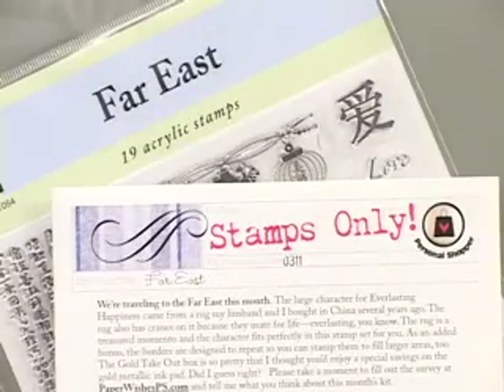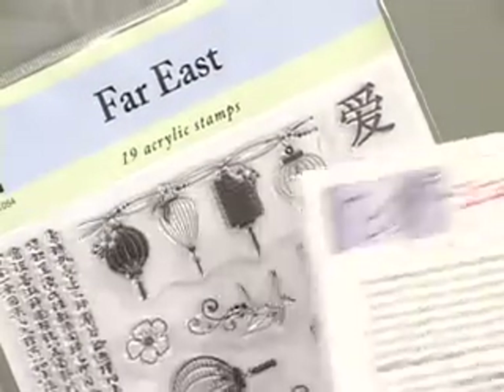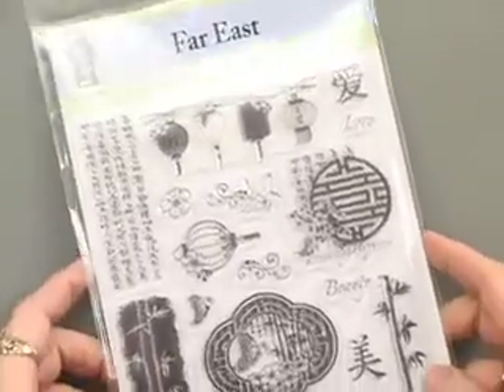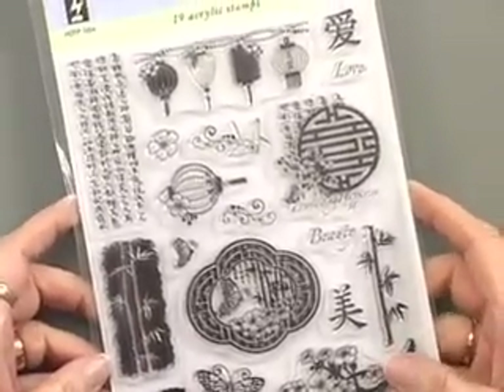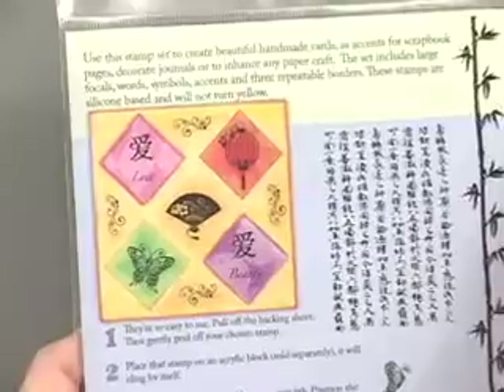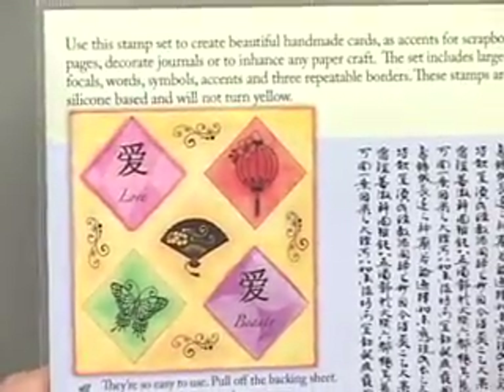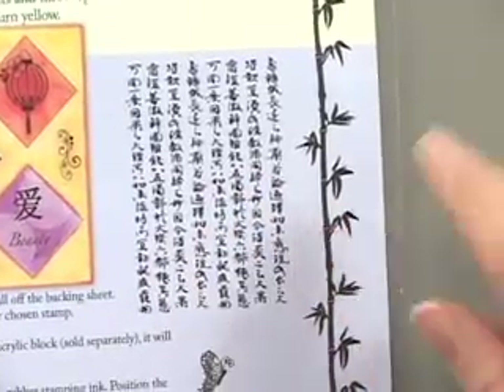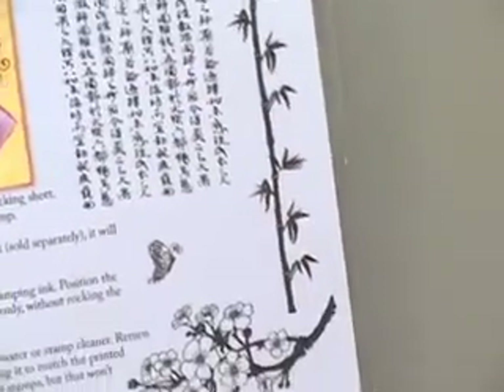Stamps Only March 2011 has a Far East appeal and there are 19 acrylic stamps in this large set. In addition to the ones shown in the Stamps Only newsletter, there's also another card on the back and some additional information — like the fact that those borders can be repeated without showing any break in them, which is a really nice feature.